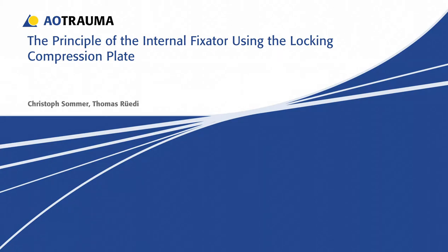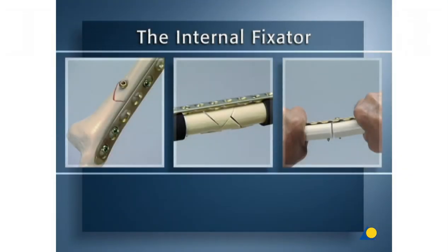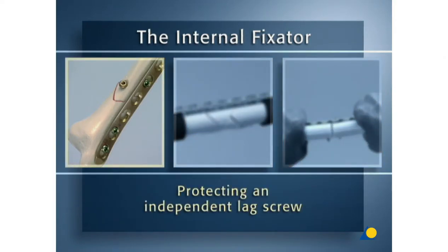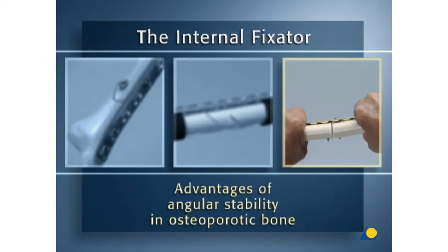The principle of the internal fixator using the locking compression plate, or LCP. The objective of this presentation is to understand the principle of the internal fixator. Demonstrated are the internal fixator protecting an independent lag screw, the internal fixator bridging a complex fracture, and the advantages of angular stability in osteoporotic bone.